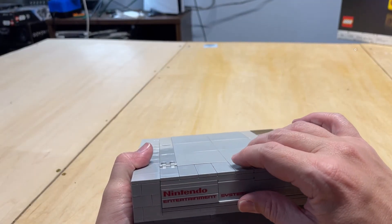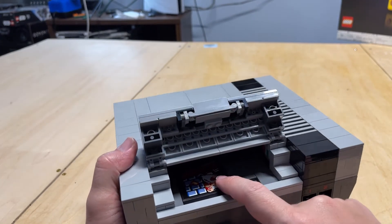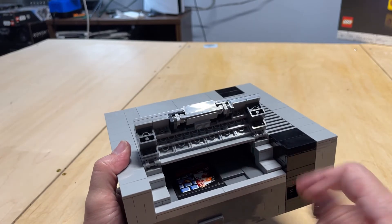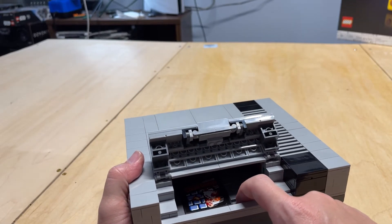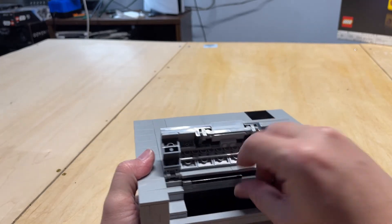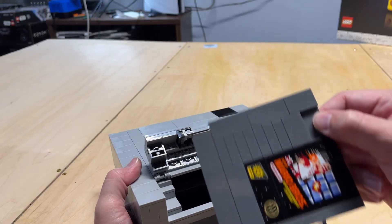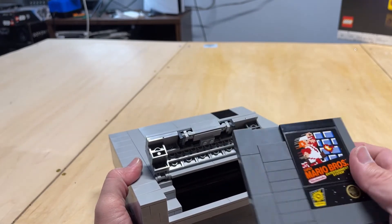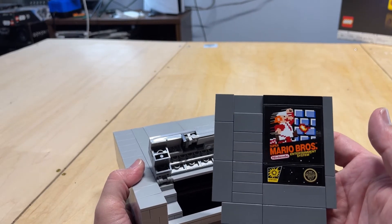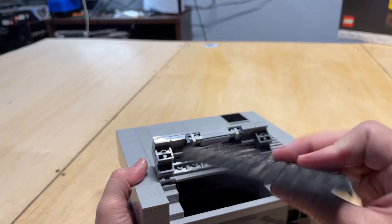The cartridge compartment opens up all the way, and there's a game cartridge inside. Just like the original system, you would depress the game into the system and then push it again to have it come back up. This thing actually has you build a game cartridge — I think these are the only two decals in the entire set. You get the original Super Mario Brothers cartridge. It even shows where the connectors would be, and any old-timers like me know you had to blow into it to make it work properly.